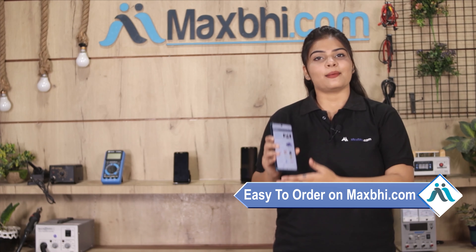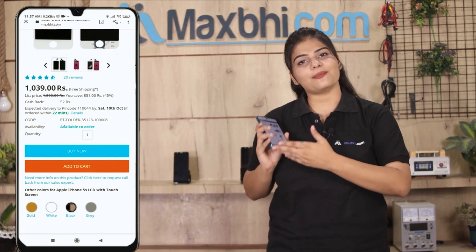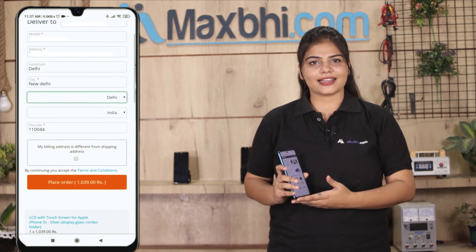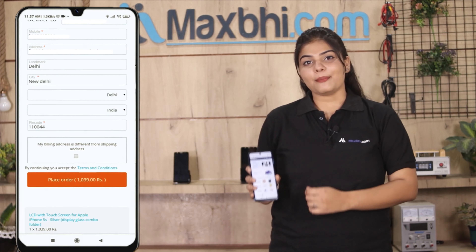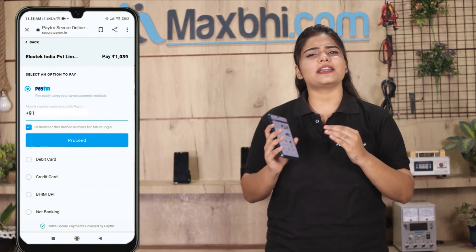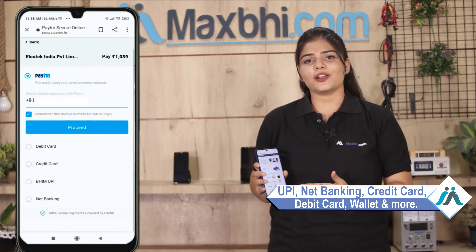Friends, ordering on MaxPy.com is very easy and simple. Visit our website MaxPy.com, click on the product page, enter your name and mobile address, and place your order. You will then be taken to our Super Secure Payment page, where you can use almost every type of payment such as UPI, net banking, credit or debit cards, wallets, and more.